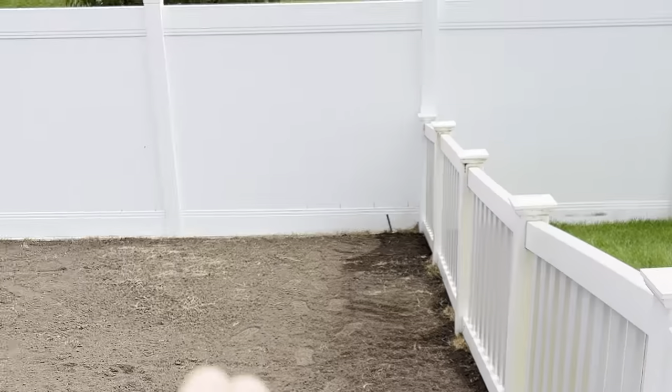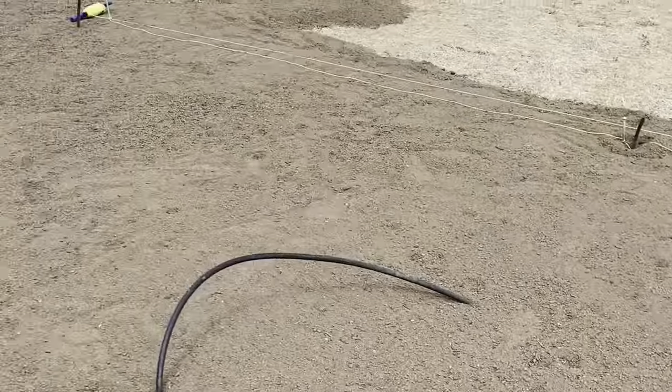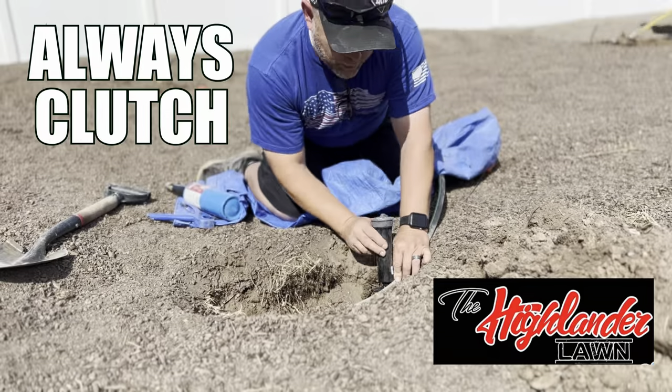We're at the point where now I have to set my sprinklers in. I have all my tubes up and ran, so that's the next step in my progress. I'm going to be putting pressurized MP rotators in. These are pressure-regulated heads, so I don't have to change my PSI coming into my line. Hooray!